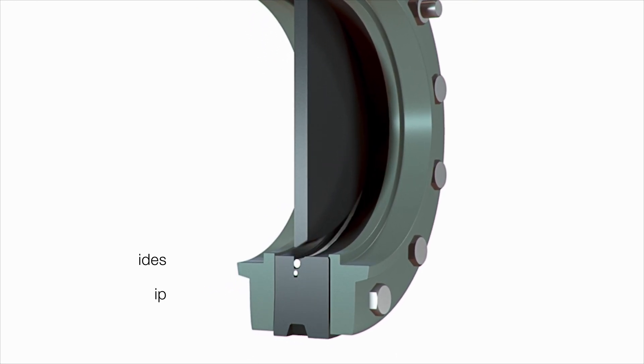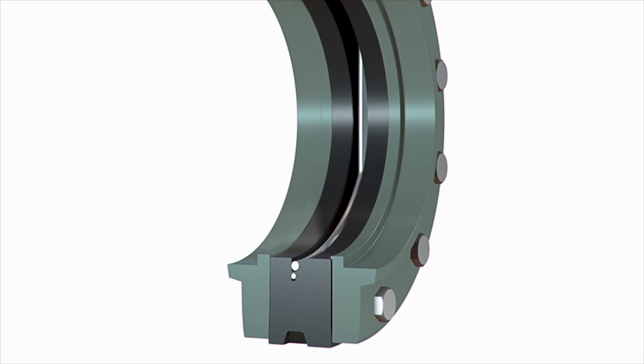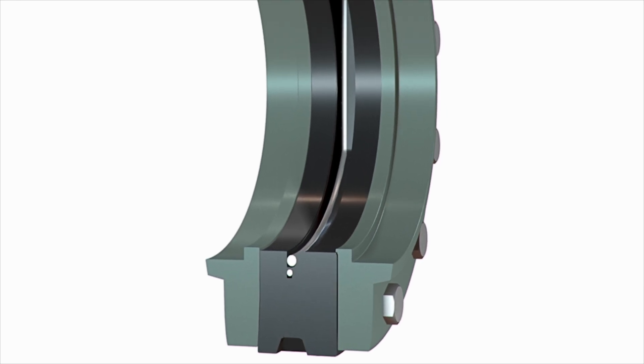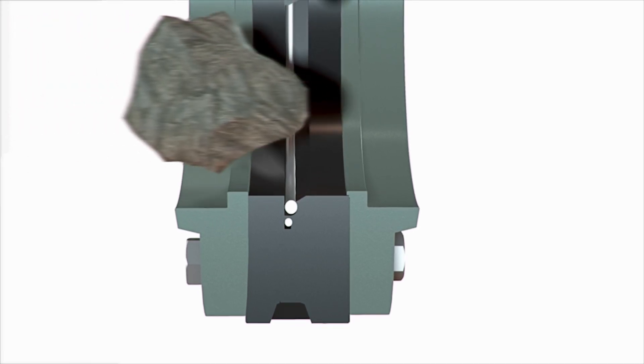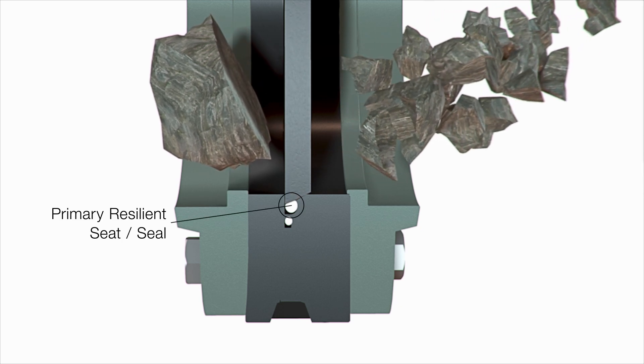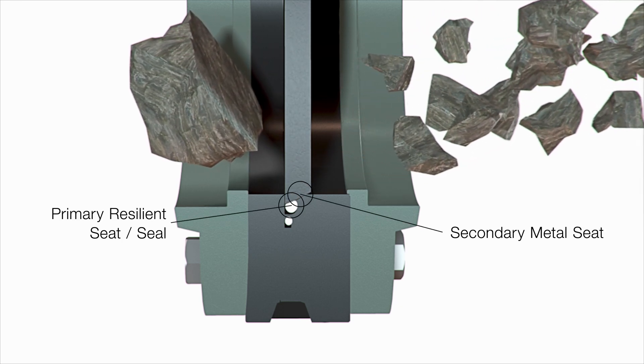From open to close, the gate is guided the entire way, removing any option to deflect when solids are encountered. When material is struck by the shearing tip, it is fractured and angled away, enabling zero leakage where the gate meets the primary resilient seat and secondary metal seat.